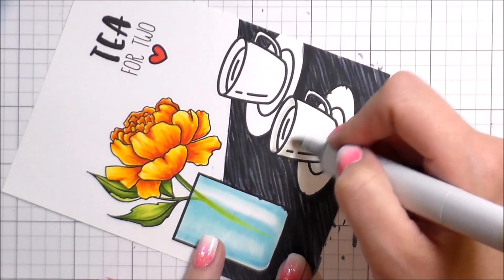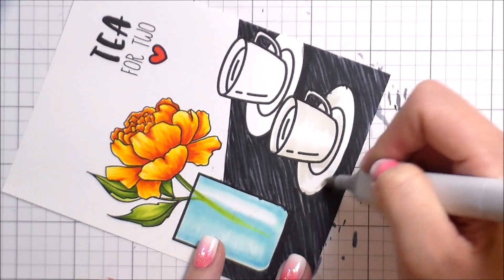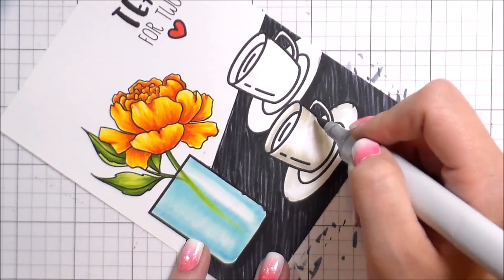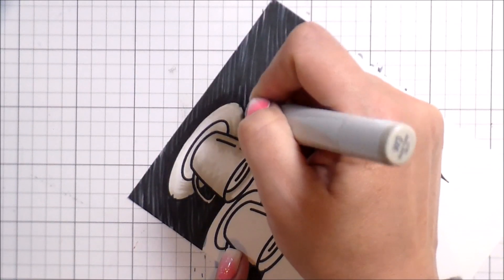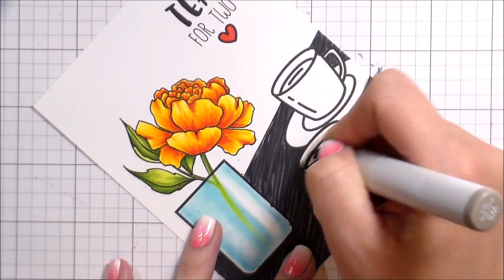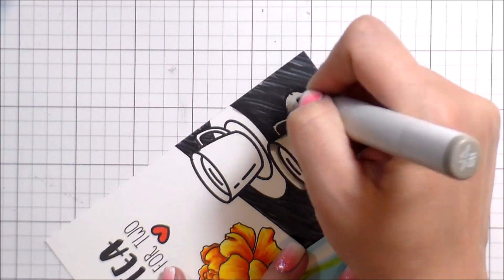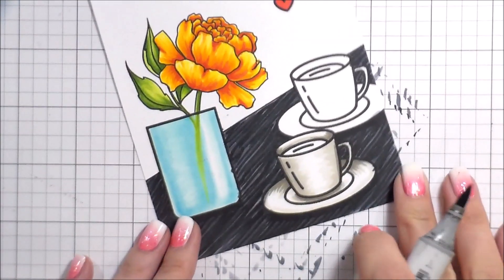Moving on to the cups — I'm going to color them as if they were white. Because I used cool colors for the countertop, I'm using warm grays for the cups. I'm doing this as if it had a center highlight, so the lightest part is in the middle of the cup and plate. I'm adding shading from the left and right sides, on both the cup and around the saucer. The lip of the cup in the back would be darker on the edges where it curls around but lightest in the center.